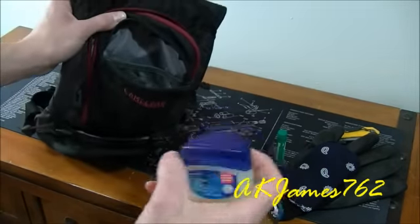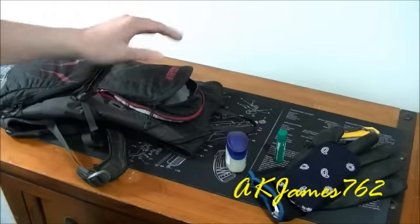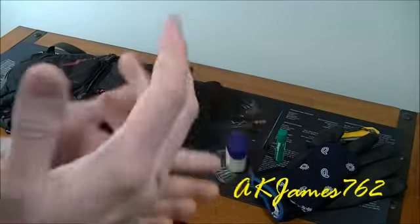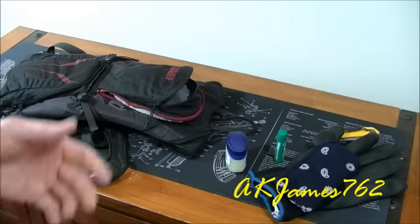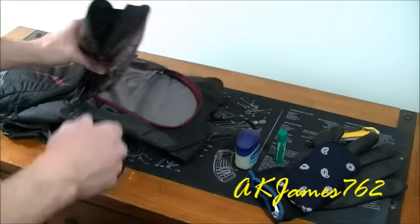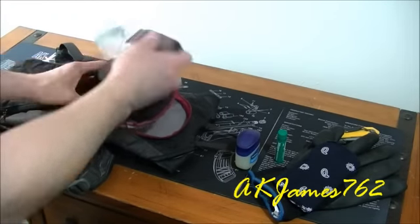There's a little jar of Vaseline — mainly for starting fires. I've also got this condition where my knuckles and hands get really dry because of the work I do. I wash my hands a lot, mess around with chemicals, cold air, all that stuff — it really does a number on my hands. So I use the Vaseline to keep my knuckles and hands moisturized.